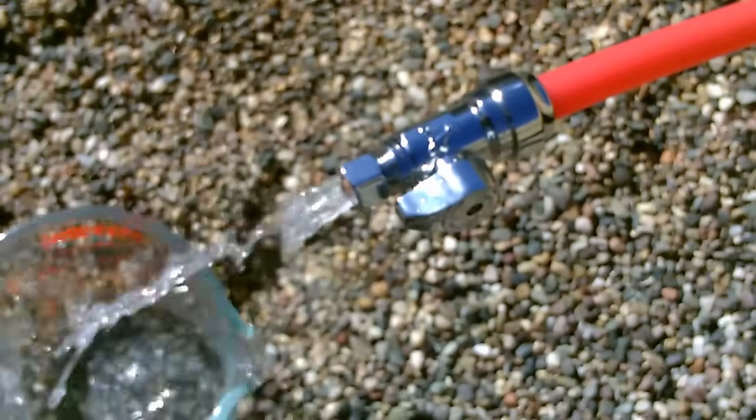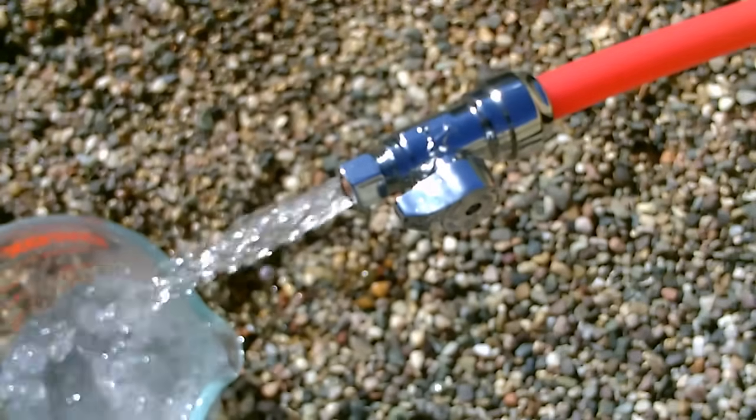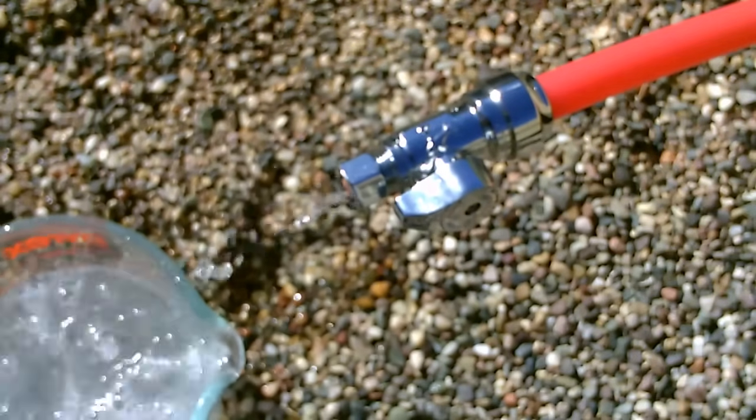There it goes. Holy crap, that's hot. Dang. I just started that — it just went through. That water is so hot you can't even touch it.